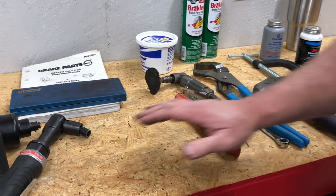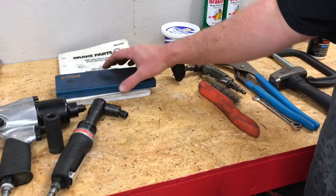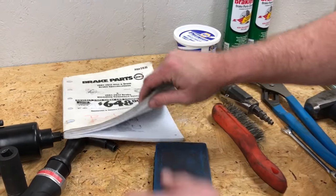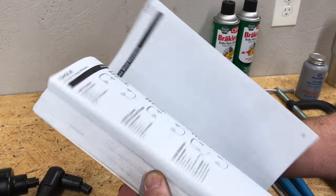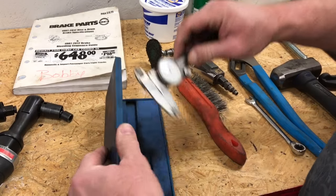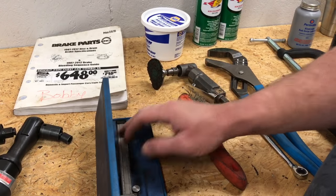We don't have rotors for this vehicle because we've got a feeling that we're going to be able to machine them. If you are going to machine your own rotors, you need to have a brake spec book or access to one so you can look up your brake spec, and at least a vernier caliper or a zero-to-one mic to measure them. So we have that today.